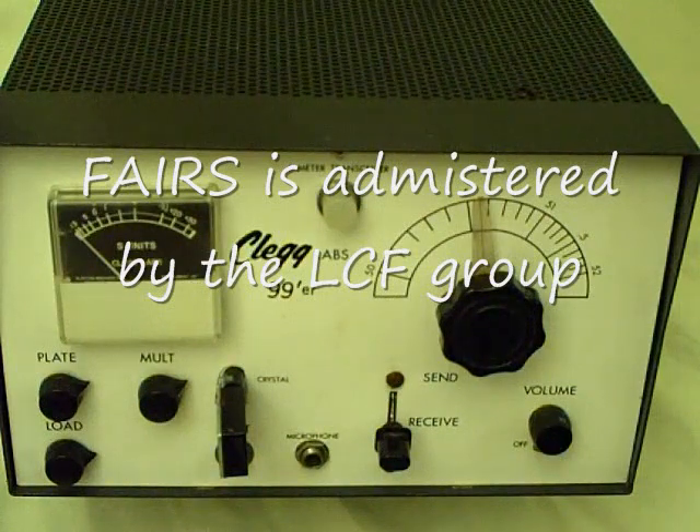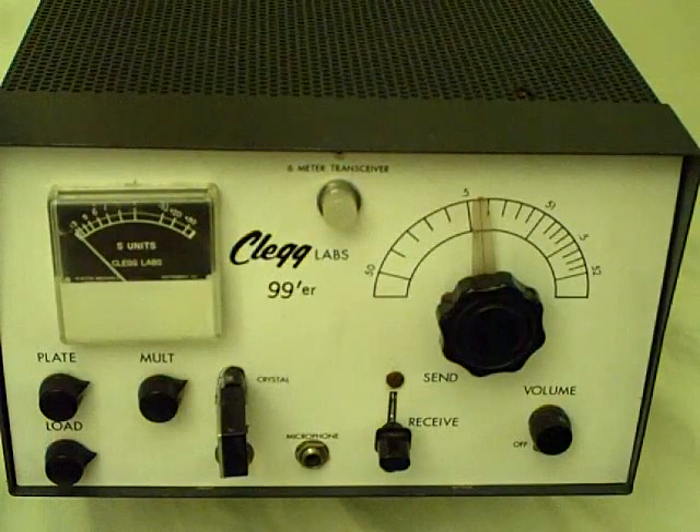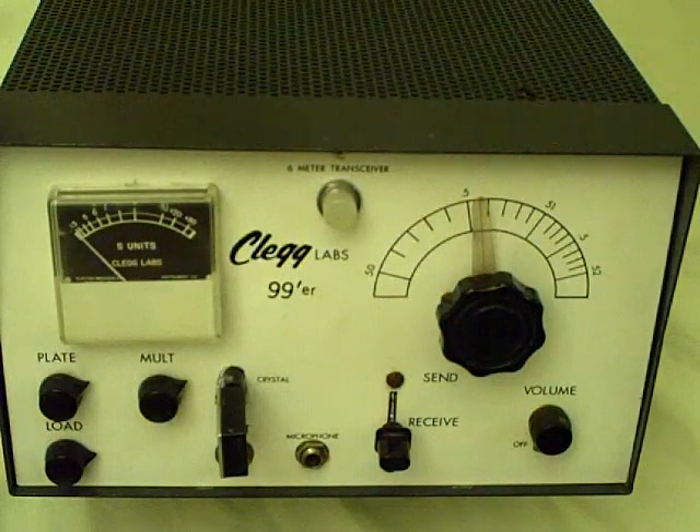Unfortunately, I don't have the full operating cable for this to operate it, but it's probably an operating unit. You can get lots of information about the Clegg Labs radios on the internet — just do an internet search on Clegg and you can find an awful lot of information.